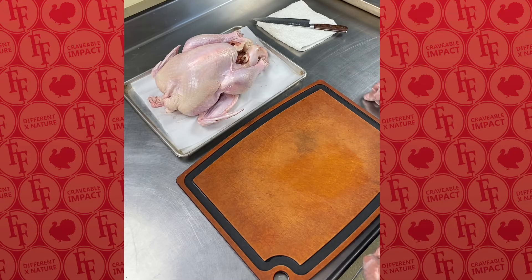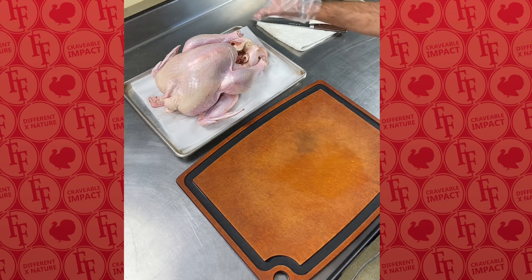Hey everyone, this is Ben Dooporo here at Fossil Farms. Today we're going to talk about trussing.